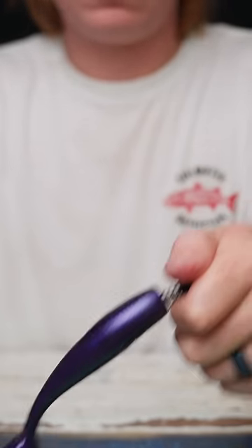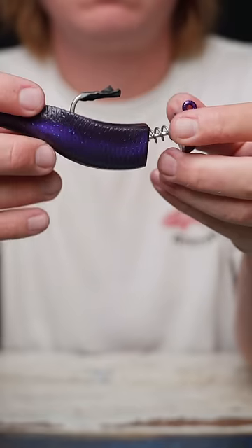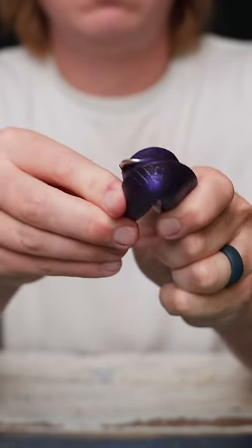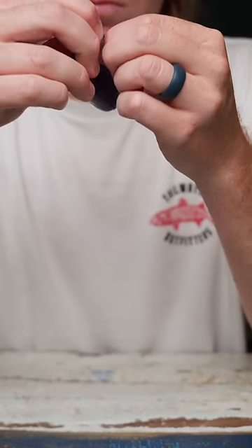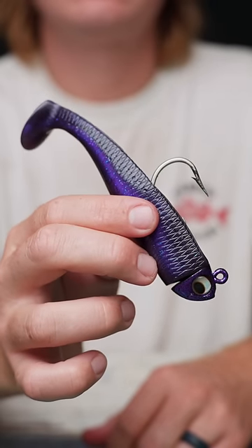I saw this tip on a comment — it helps a lot on these bigger baits. Take a little piece of electrical tape and wrap it around the hook, covering the barb. This really helps ensure that you don't tear this expensive bait and have to use too much mend to fix it. Then twist the bait around the spring and start screwing away. Once you finish that, remove the electrical tape — and that is how you rig a 5-inch NLBN paddle tail.